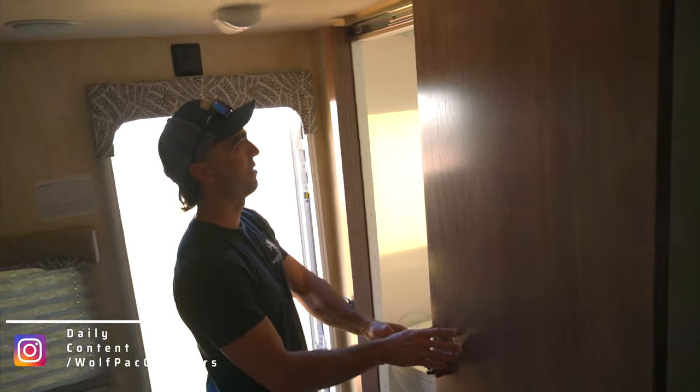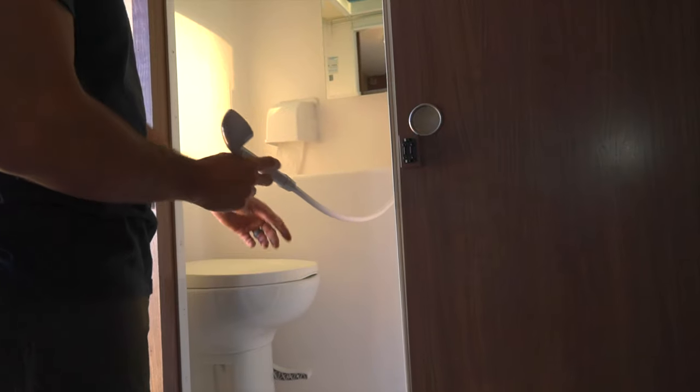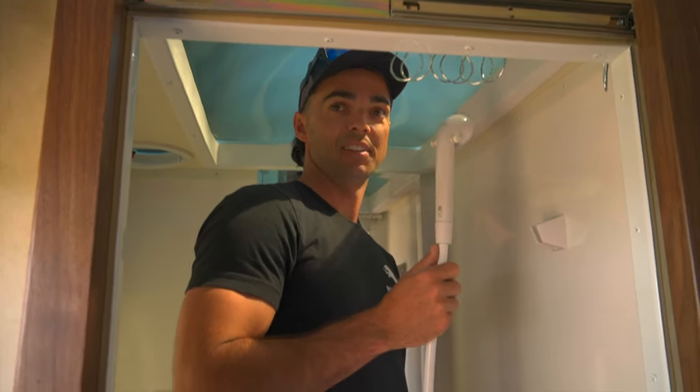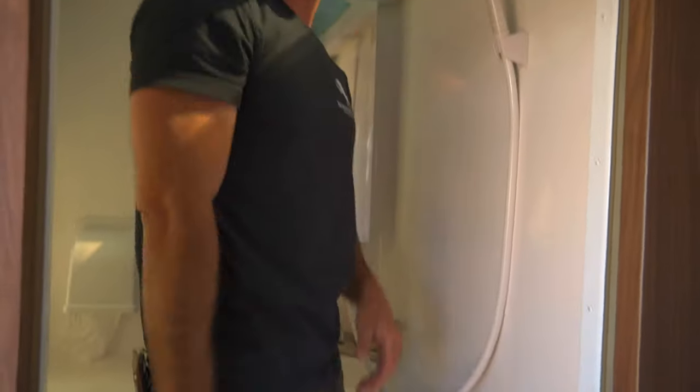This is our wet bath, so it has a removable shower head here so you can wash from your head all the way down to your feet. Got our toilet with a flusher, a dry toilet paper holder, and a sink to wash your hands. When you get in here it actually has a little vaulted ceiling. I'm almost 5'10 and I can fit pretty well — I've still got four or five inches of space on top, just enough space to actually shower.